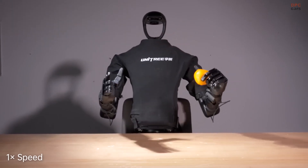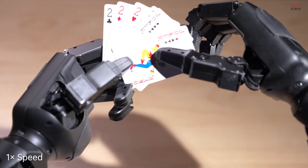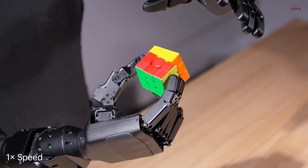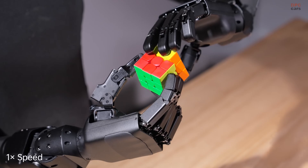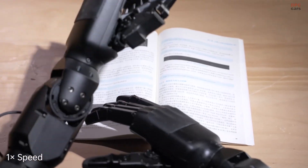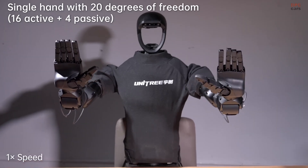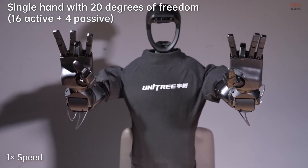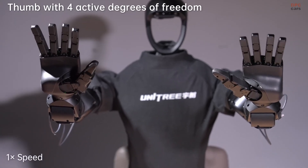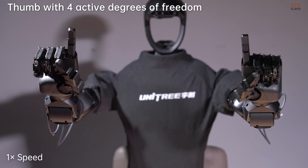Unitree Robotics has just revealed something that could change the game for robotic hands: the new Unitree DEX-5 Dexterous Hand. Designed for precision, this robotic hand features 20 degrees of freedom, 16 of which are active and 4 passive. On top of that, it is loaded with 94 sensitive contact points, making it incredibly perceptive and flexible.